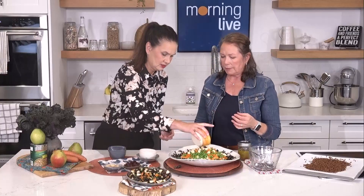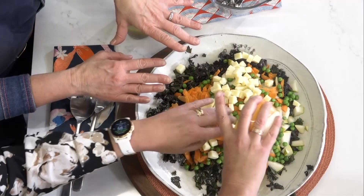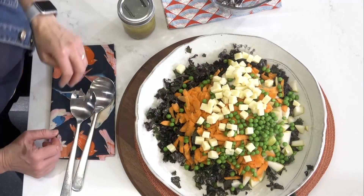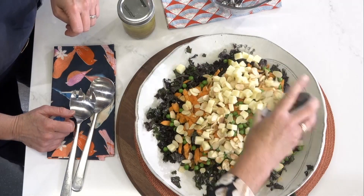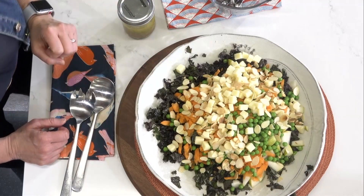Next up we're adding some old cheddar cheese, which works really well with all the flavors here. It's the only ingredient in the salad that doesn't have fiber, since fiber is only found in plant foods. Then we'll add toasted slivered almonds — nuts and seeds also have fiber — and some dried cranberry.